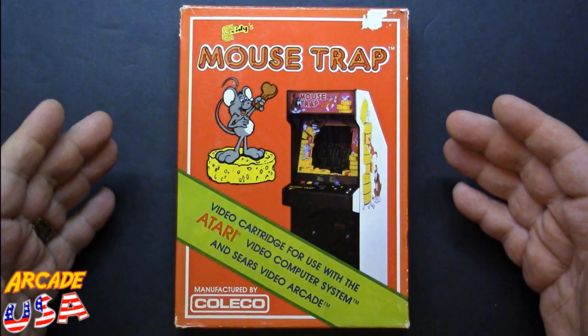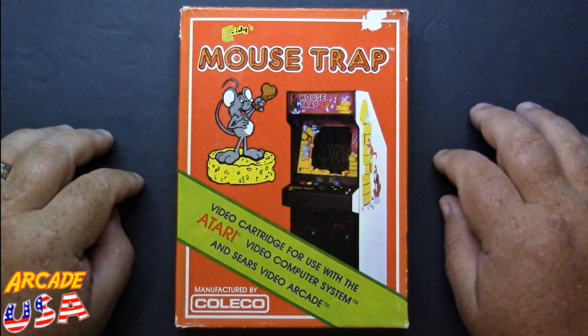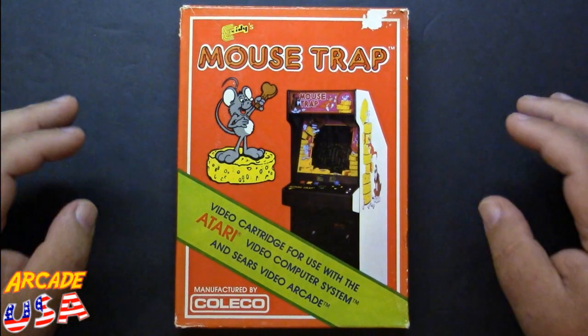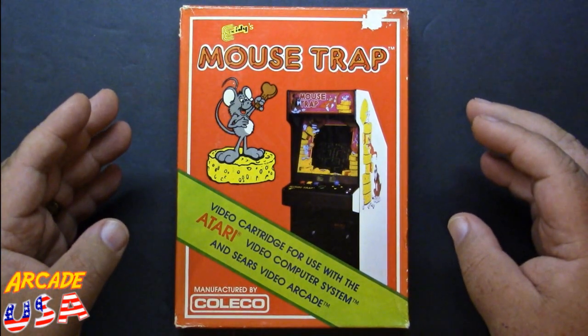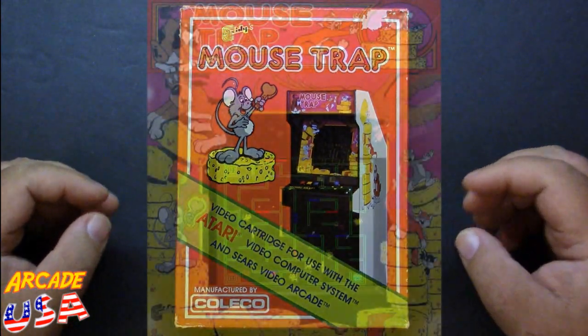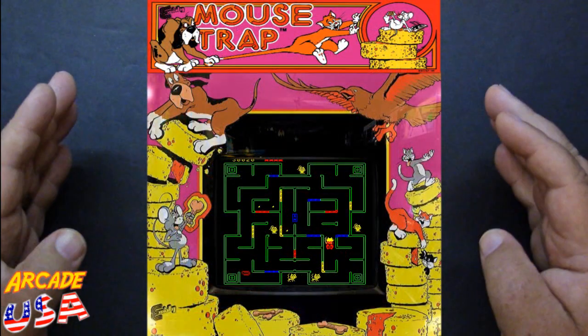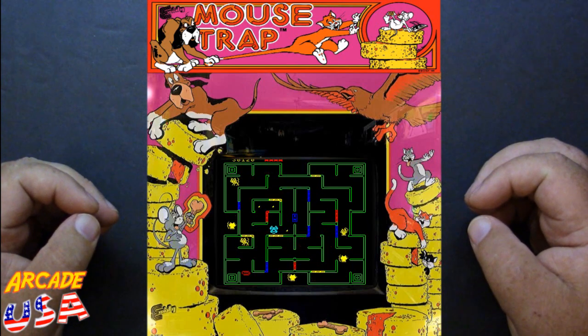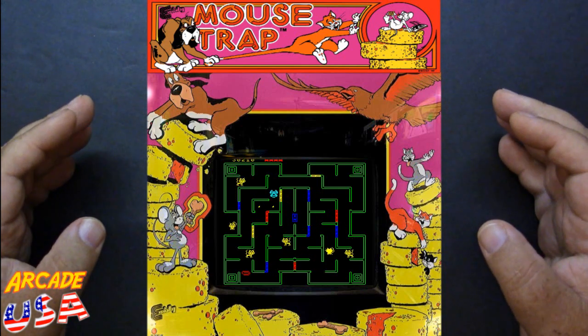Mousetrap from Coleco for the Atari 2600 game system. Pretty awesome. It's actually not a bad conversion of the arcade game to the 2600. I played the arcade game a lot when it came out. It was one of my favorite games to play in the local arcade I used to go to. Very challenging game.